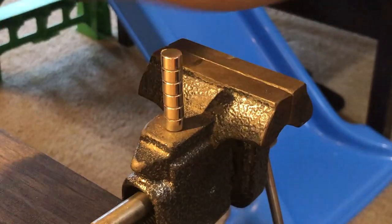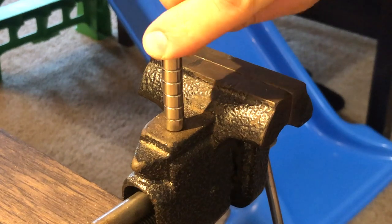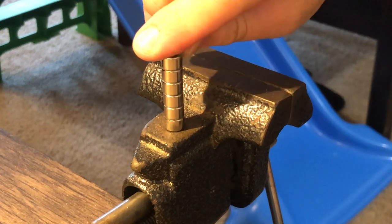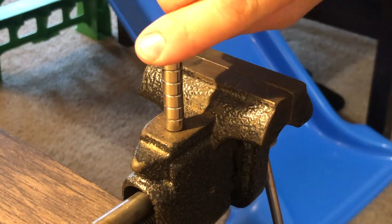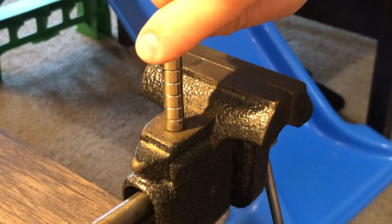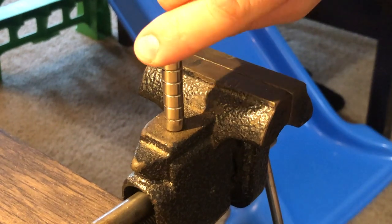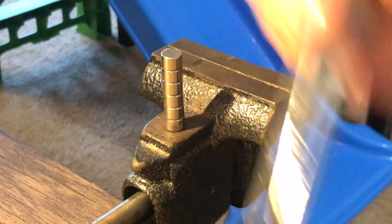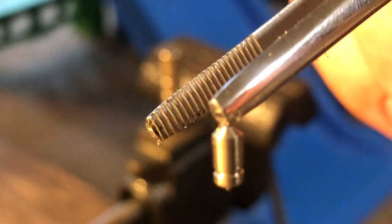So what we're going to do is take this pin and rub it along the face of the magnet, rubbing the whole length of the pin along the face of the magnet. What I'm doing is magnetizing this pin. By doing this, what's really happening is the magnetic field is rearranging the atoms in the material to a north and south orientation. So now that I've done that a couple of times, you can see we have magnetized our pin.